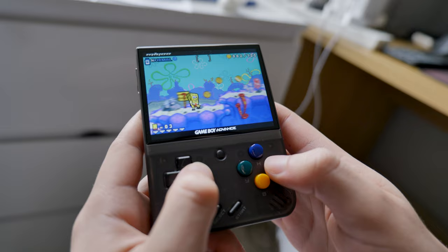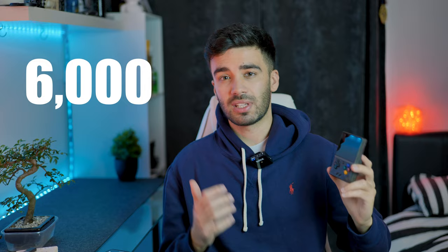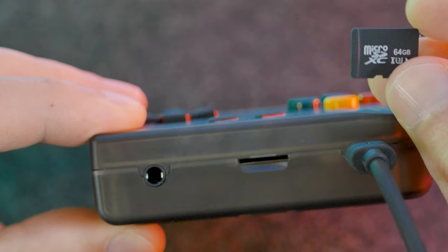In terms of price I paid about £60 for this device — this is the 64 gigabyte variant. There is a 32 and 128 gigabyte variant, but it doesn't really matter which version you go for because the storage is just a micro SD card that you can change anyway. On the website they quote 6,000 games on this one device, and you are able to load more games just by adding them to the SD card.